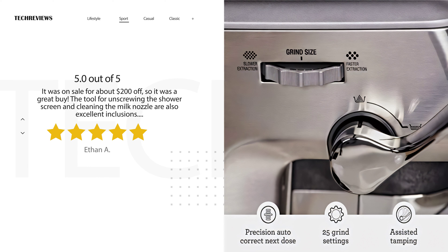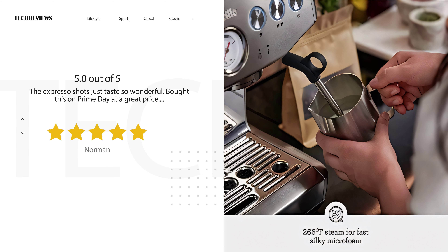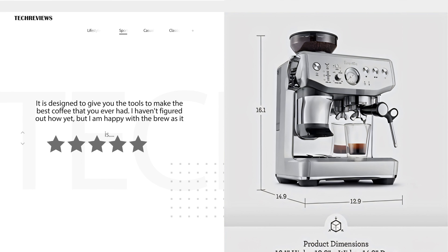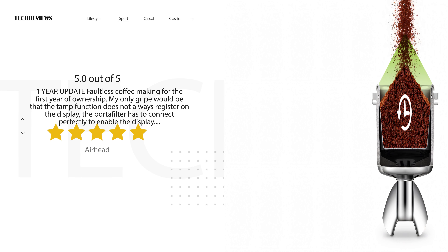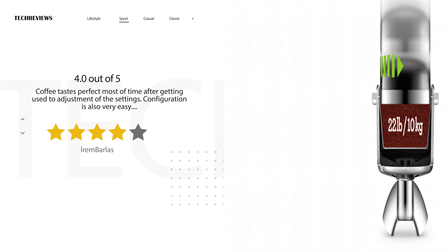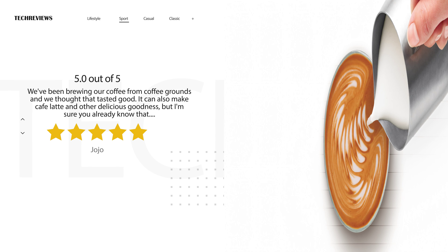The Breville Barista Express Impress stainless steel product has received mixed reviews from users. Some users have praised its ease of use and the quality of the coffee it produces, appreciating the integrated grinder and the ability to adjust coffee strength and milk texture. However, other users have reported inconsistencies in performance, including the machine taking too long to heat up and uneven extraction leading to inconsistent coffee quality. Some have also reported difficulties with the steaming wand, which they found not effective in frothing milk properly. One user noted the machine tends to leak water during use. In terms of design, some appreciated the sleek stainless steel finish, while others found it quite heavy and bulky.